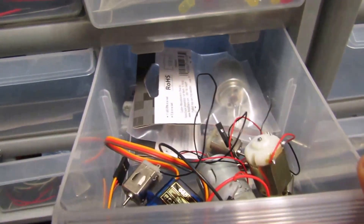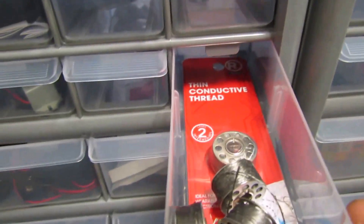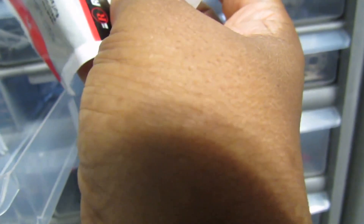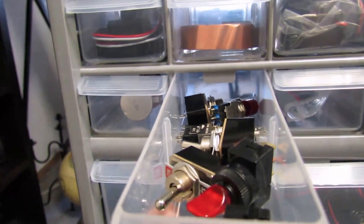This one has motors in it. This one has assorted LED lights. This one has our conductive thread. Mini buzzer — some more buzzers. These are some switches. I have to eventually put some labels on here — I just organized it and wanted to show you guys. And here are some toggle switches.